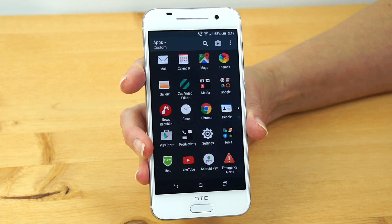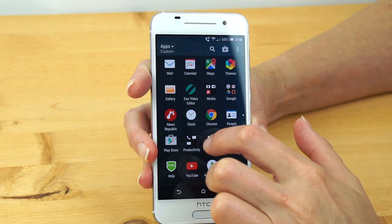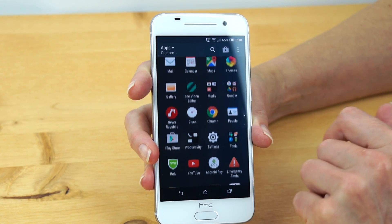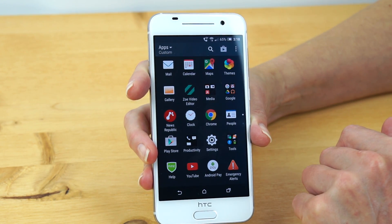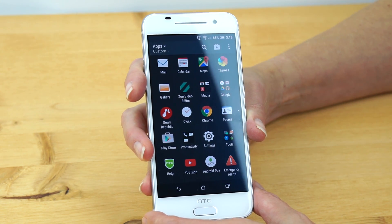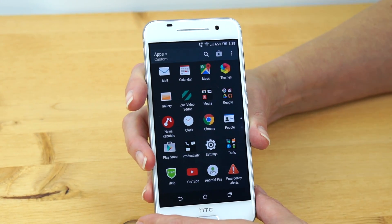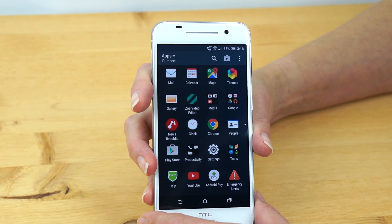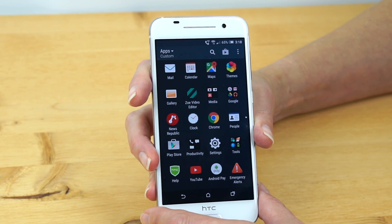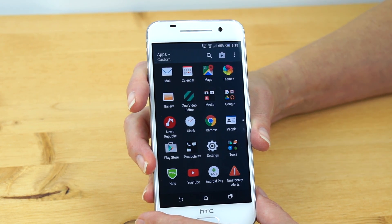In terms of software, HTC is not customizing as much as they were. We still get the Zoe video editor, which is a pretty cool thing. They're now using the Google Play Music app instead of their own separate music player, and just a few customizations for PIM applications. Otherwise it's pretty much straight Android, and that's fine. Performance is responsive enough — a Snapdragon 617 is enough for many folks, unless you're really doing heavy photo and video editing or playing 3D games, in which case it's not quite up to where you want it to be.